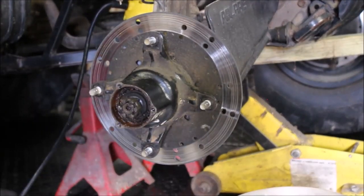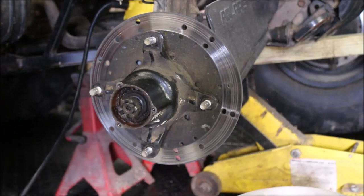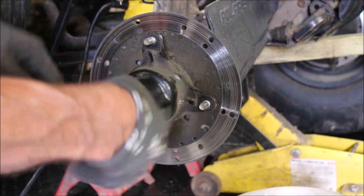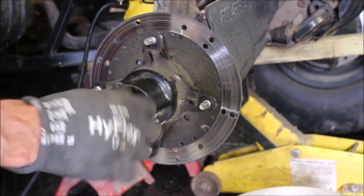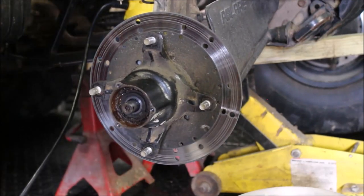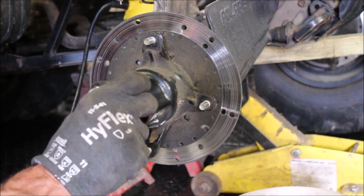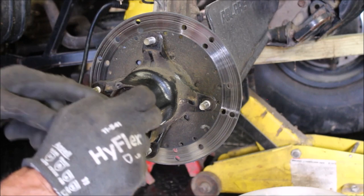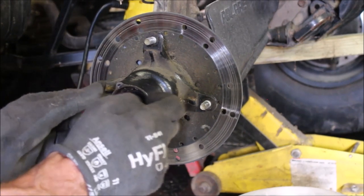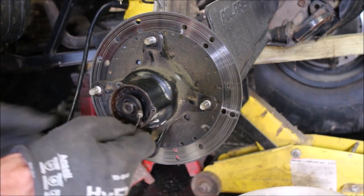Usually the first sign of an issue is when you don't see any hub fluid coming out. You want to put ATF in there — Blaire's makes a brand. You've got to keep that lubed up. A lot of guys forget that. You should change that fluid every season, because if you don't, this is what will happen. I'm guessing between the U-joint and the hub fluid, probably a combination of both — that's what might have wrecked it.